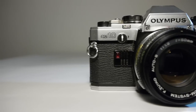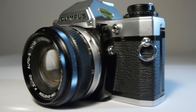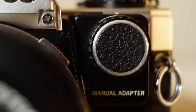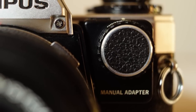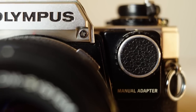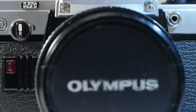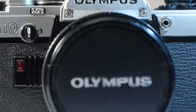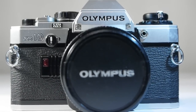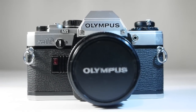It's really nicely made and finished, with aperture priority auto exposure and manual exposure if you add the manual adapter — these are not expensive, around 10 to 15 pounds. The viewfinder is big and bright in the Olympus tradition. I've been using this camera quite a lot recently and I don't find it lacking in any way — it's reliable, well made, and very simple to use.